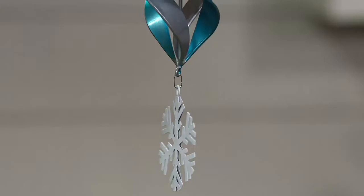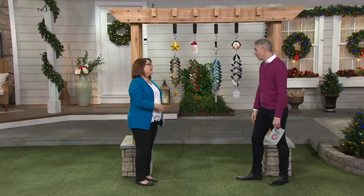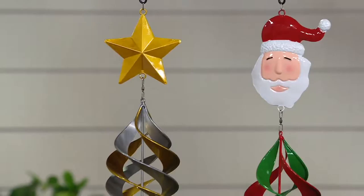So much of our decorations are down low or are lights on the house that you don't see from inside. It's nice to have something you get to enjoy yourself as well as people coming to your home. Whether you're looking out your kitchen window, front living room window, or French doors, you want to see something really beautiful — not just dead branches.